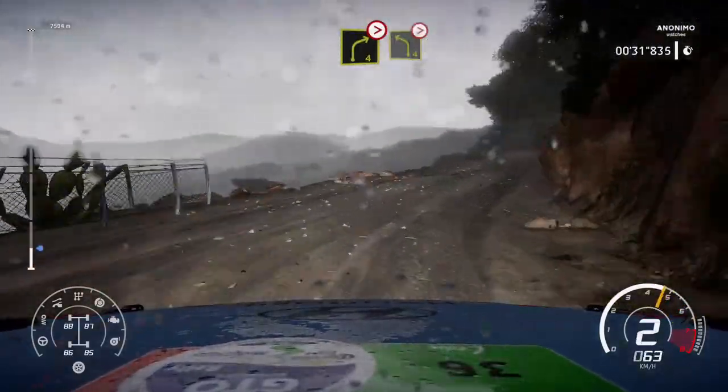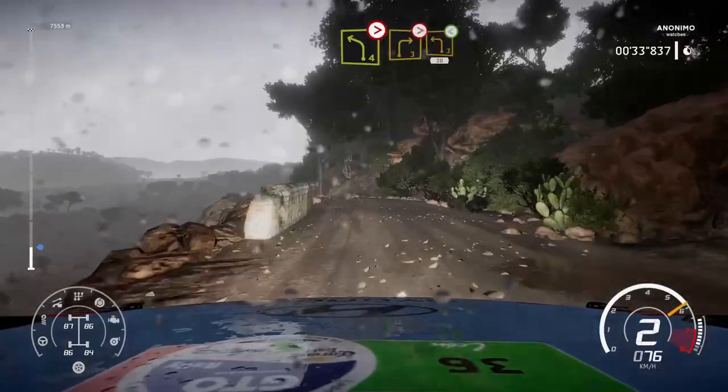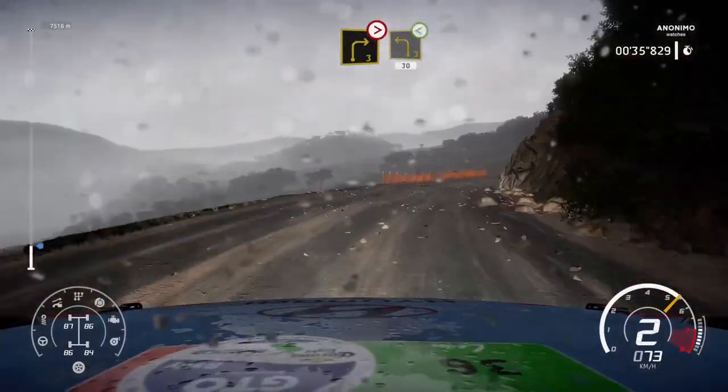And left 4, tightens, don't cut. And right 3, tightens into left 3, short, open, 30.